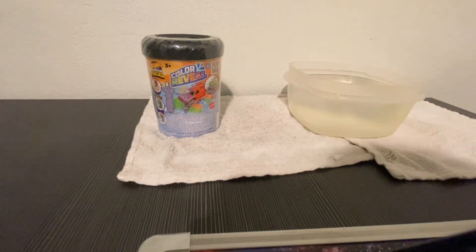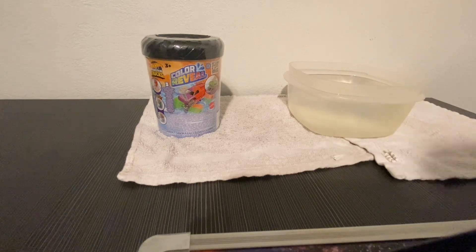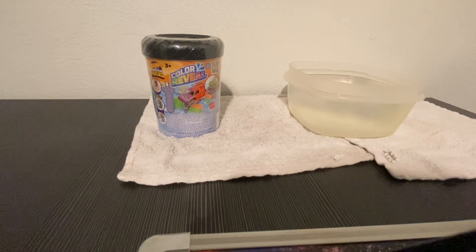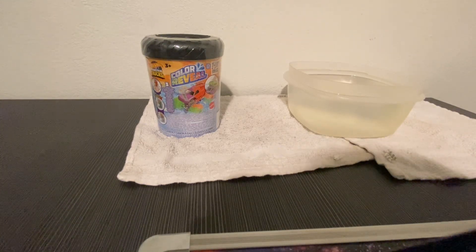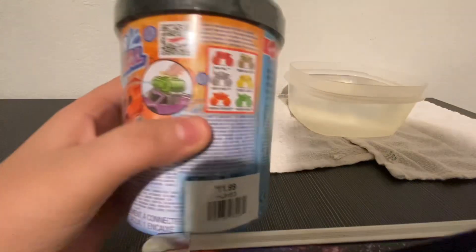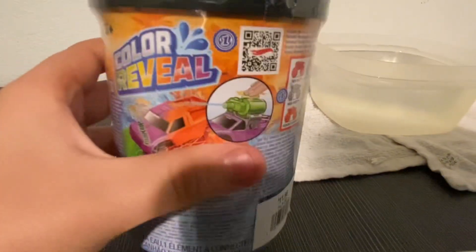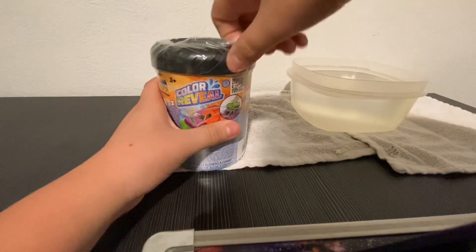Hello everybody, welcome to my video reviewing the Hot Wheels Monster Trucks color reveal. This is gonna be really interesting because I never owned one of these — I did a mystery motor before but off camera. Let's try to open it. I forgot to say you get a mystery truck right here, one of these trucks, and also this little squirt gun thing.